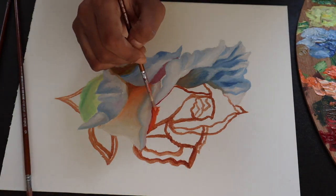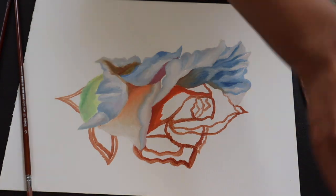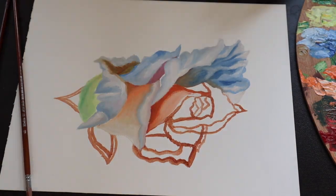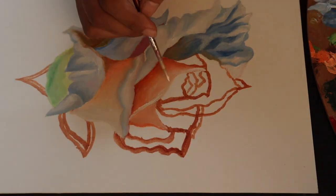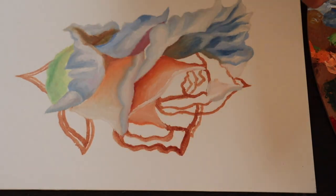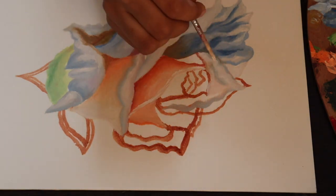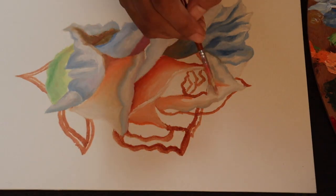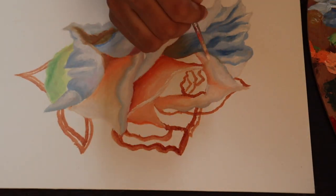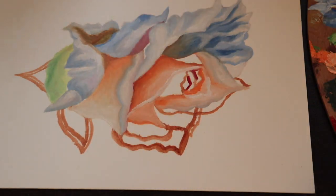Then we come to the central part of the rose, which has the main dark red in it, and we start painting that central part. I don't usually work with oils on paper, but whenever I do I'm always happy with how they turn out.